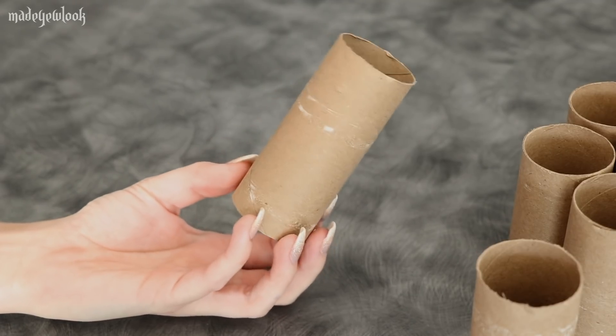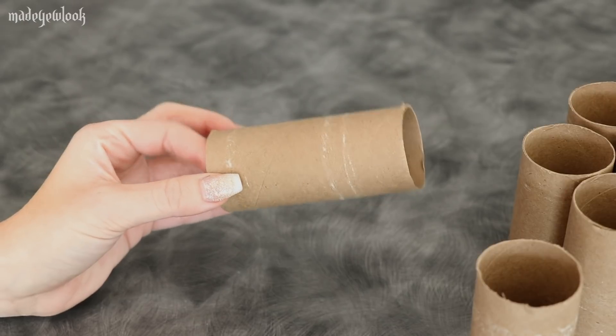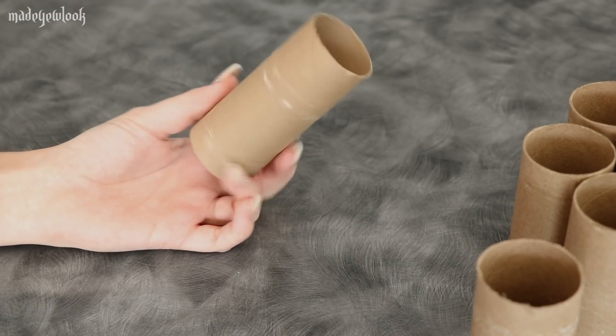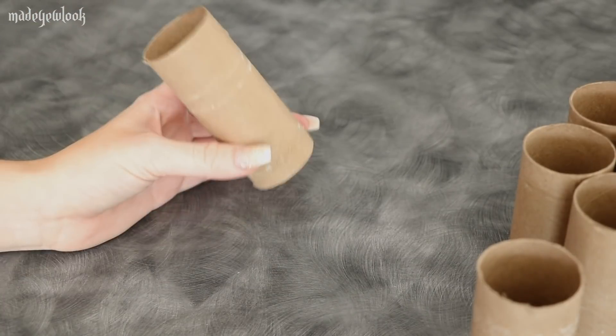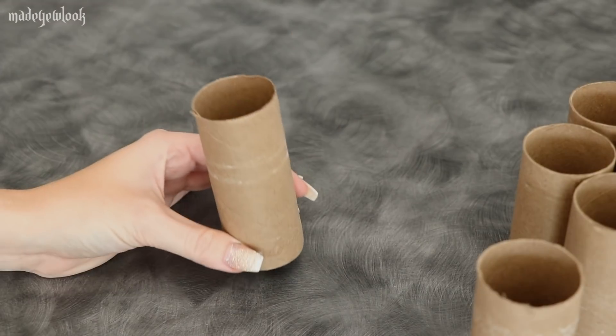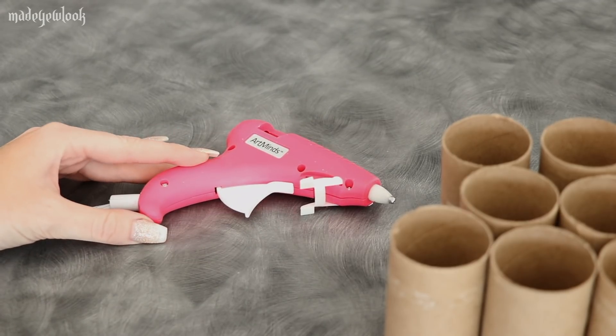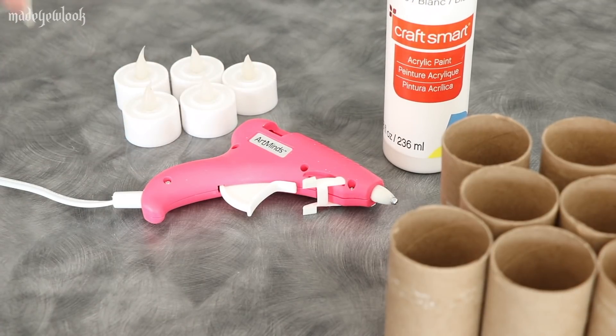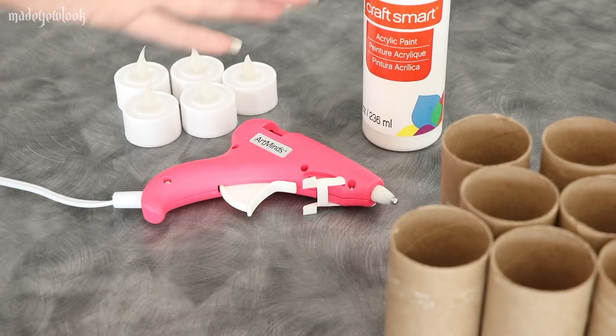You may or may not have come across on the internet where you could actually use toilet paper rolls to create candles. You could probably use real candles for this, but I would highly, highly, highly not recommend putting candles against your skin, or near your hair, or anywhere near your body. Safety! You're also going to need a glue gun, white acrylic paints, battery operated tea light candles, glue sticks, paint brush — things that go with these things.